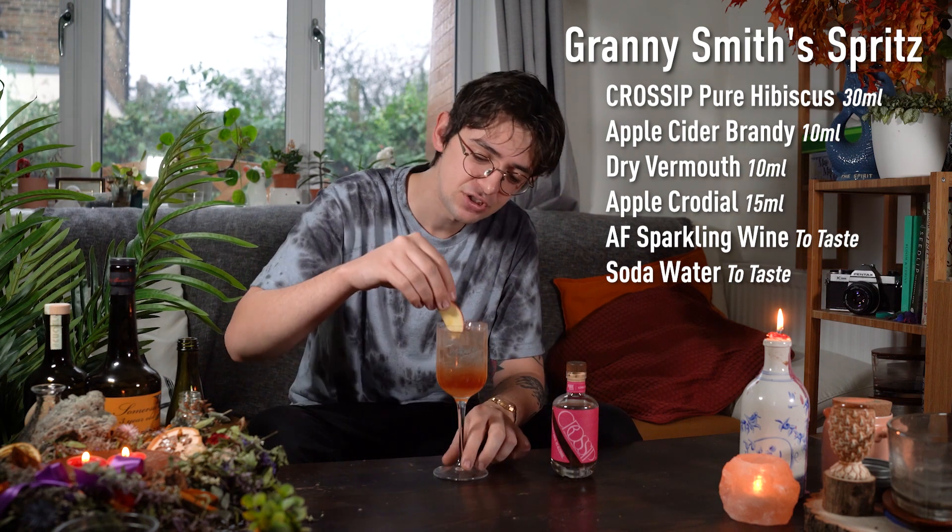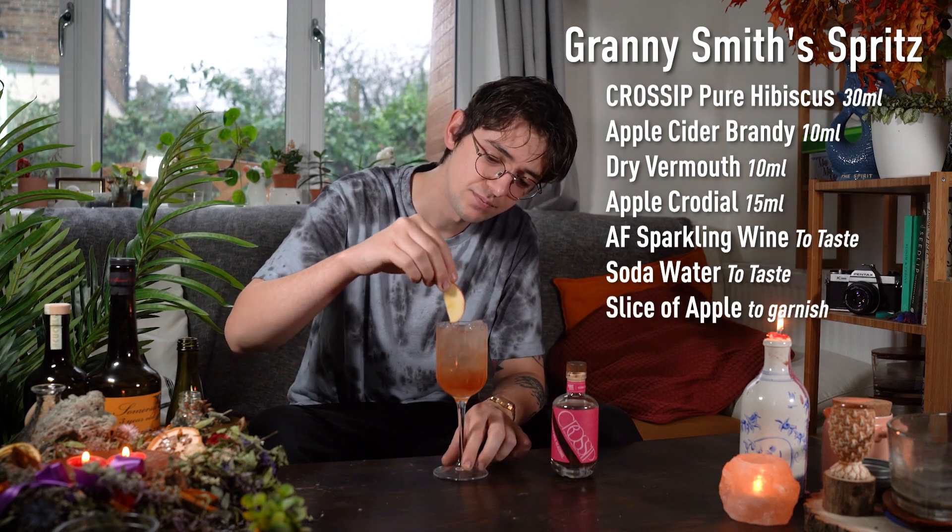And there you go, you've got this beautiful blush pink colour. We're going to finish it off with a nice slice of apple. And that's it — a delicious low-alcohol cocktail, perfect if you're looking to moderate your drinking a little bit more this January.